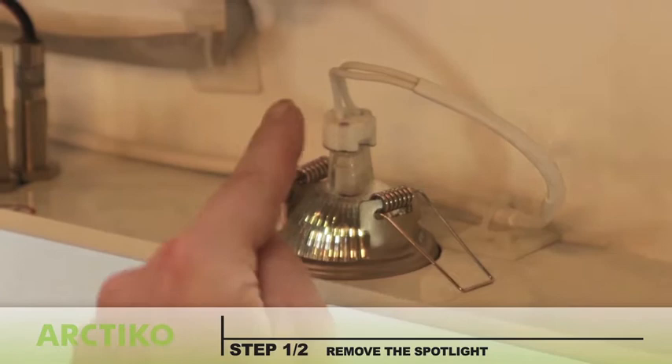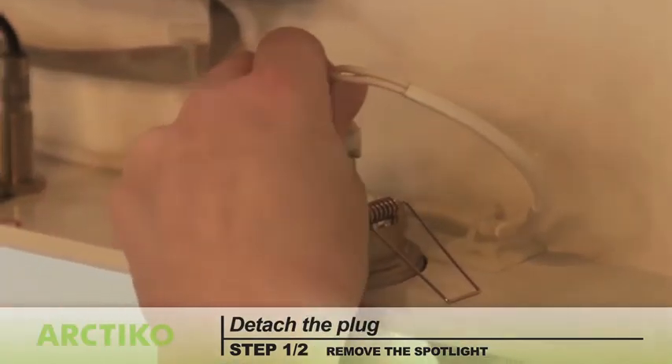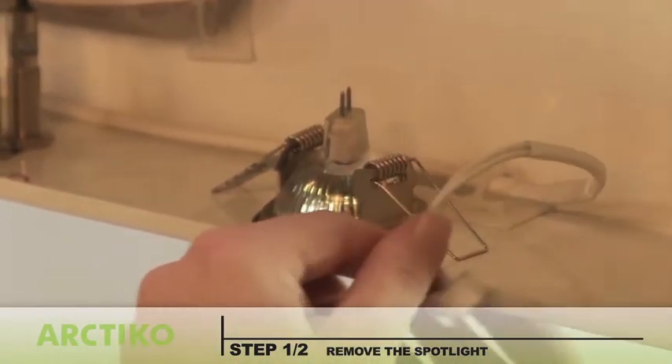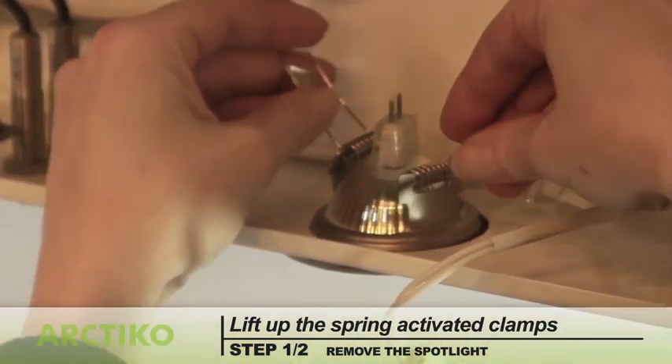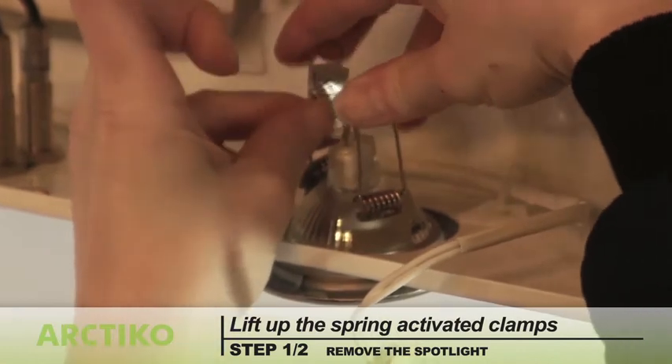To remove the spotlight holder, open the top panel to get at the spotlight. Attach the plug. Lift up the spring activated clamps. Slide the spotlight out of the opening.